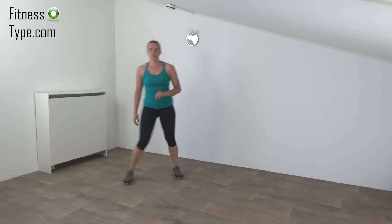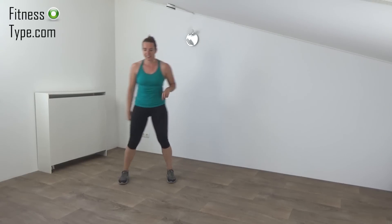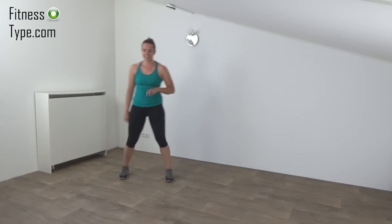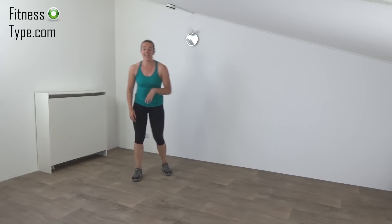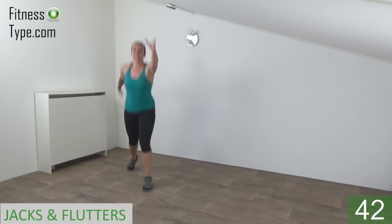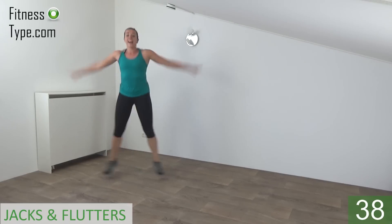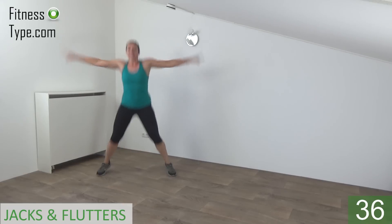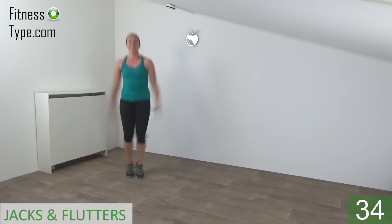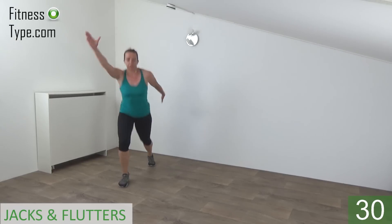Next exercise is a combination of jack and a flutter. Get ready and start. Jack. Flutter. Jack. Flutter. Arms are going to shoulder high. Jump wide and front. Wide and front.